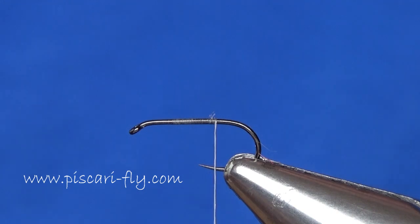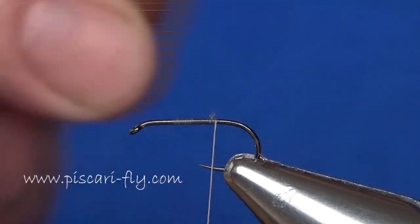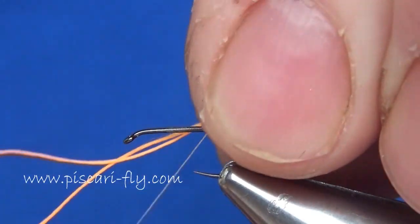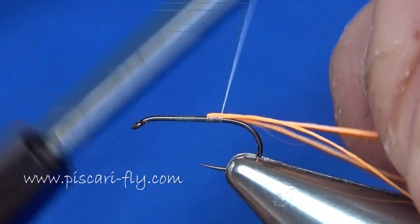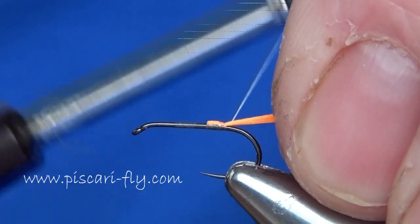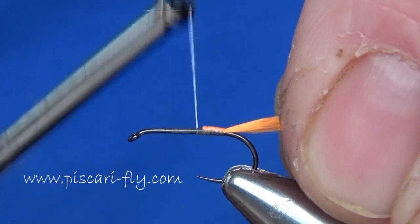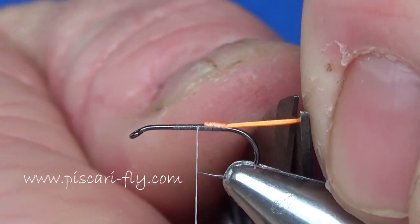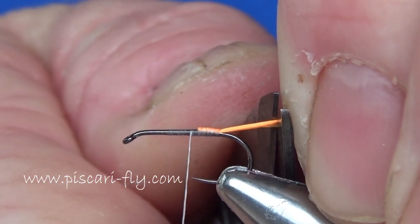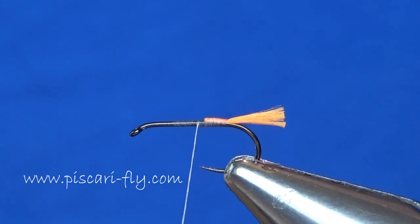I'm going to put a little hot orange tail there — Glow Brite number seven — and I'm just going to double it up, tied in there at the butt, and double it over again so I've got four strands of Glow Brite out the back of that fly. Trim it off nice and short; it's just a little tag there that can induce a take sometimes.